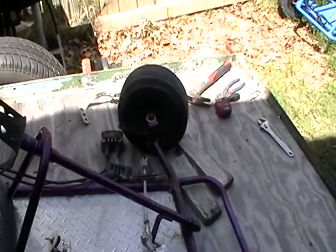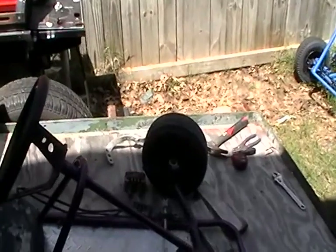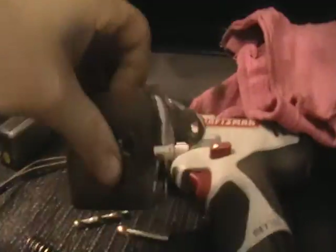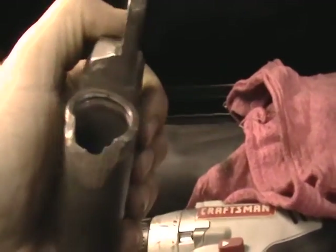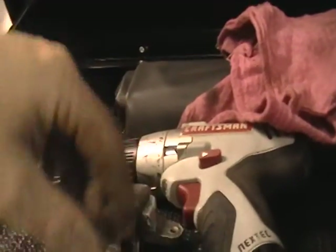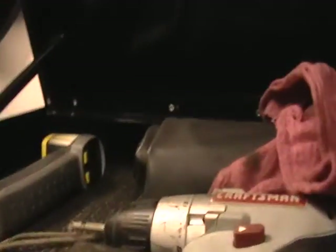A little update — got the master cylinder off and not too sure how I'm going to do this. Let me show you what I'm talking about. Whenever I took it off, this on the bottom was all bottomed out and it scratched into this little piston right here.